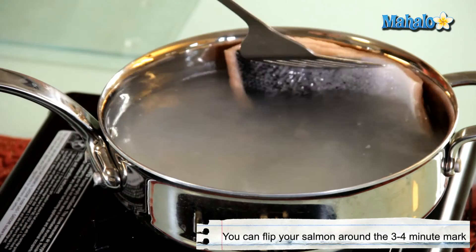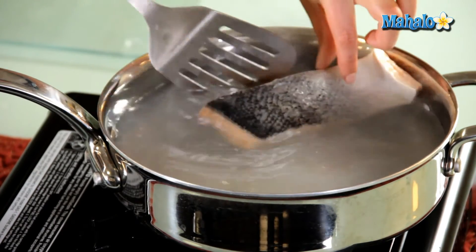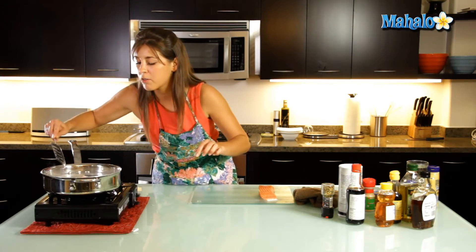Try not to — there we go — use your fingers if you must. Try not to let it break too easily. We're going to keep it there for another three or four minutes.